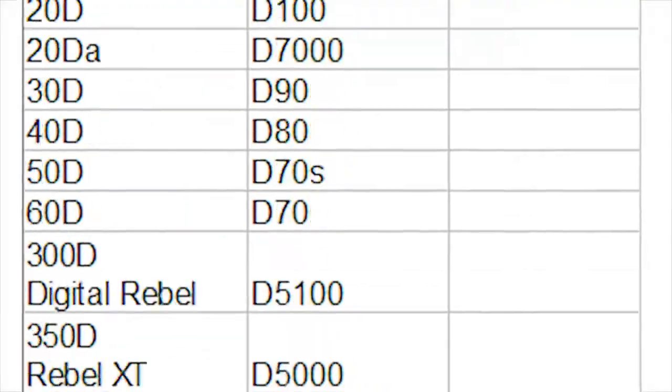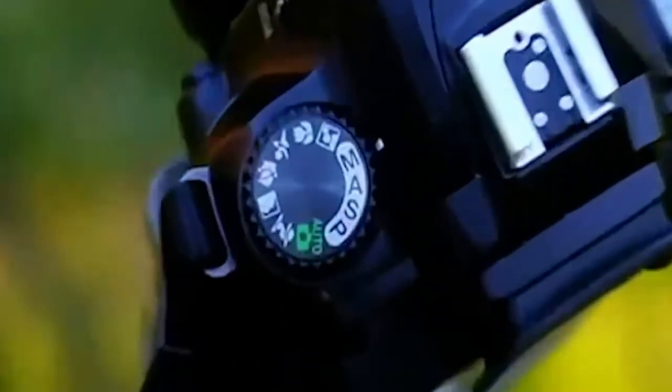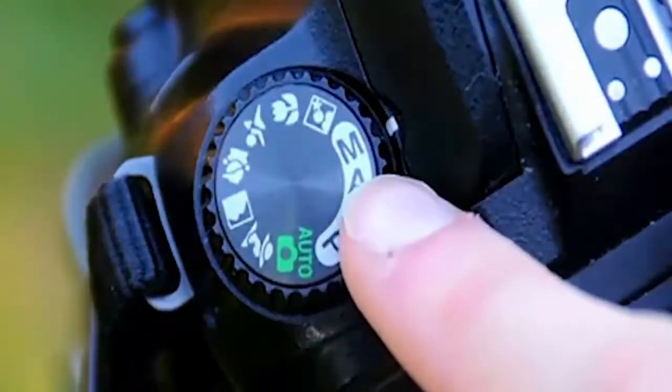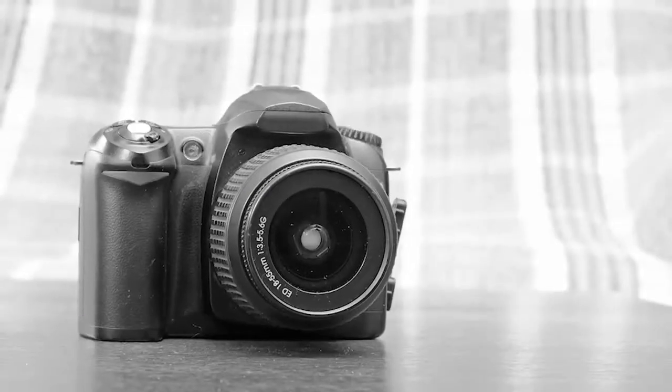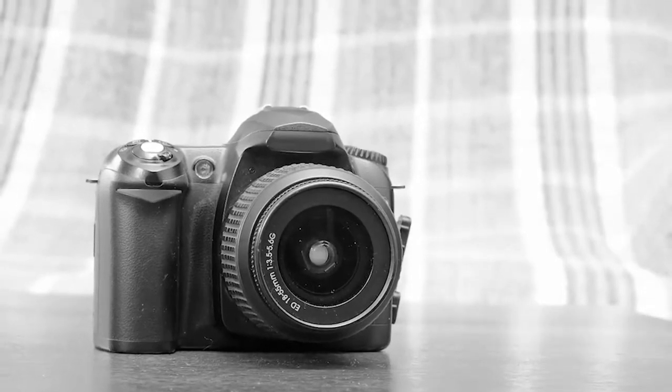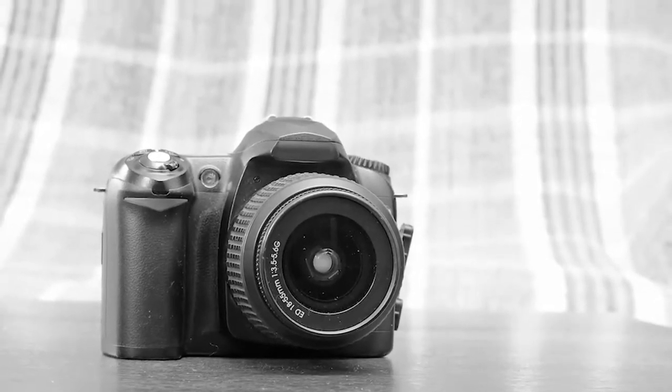All DSLRs have a manual mode, and that is what I'm going to be showing you how to use in this course to create artistic images. So if you have a DSLR in your house right now, I don't care what it is or what it's called — I'm going to show you how to use it to create really artistic images.